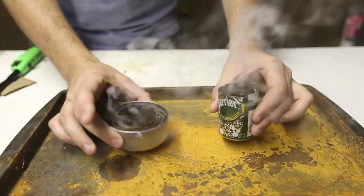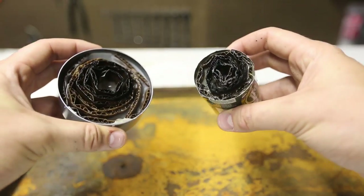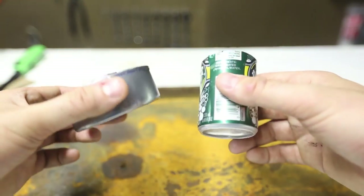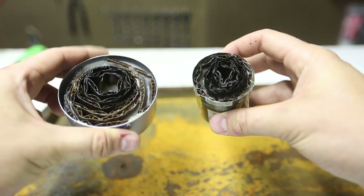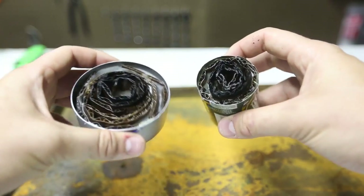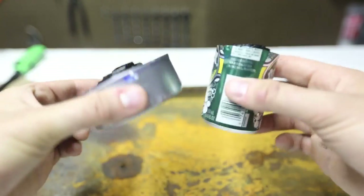If it burns for a long time it will be hot to the touch. So if you like camping or you are a doomsday prepper, this would be perfect for you. You can make one of these, throw it in your bug-out bag or camping bag — it will save you a lot of time starting a fire, or you can even cook with these things.